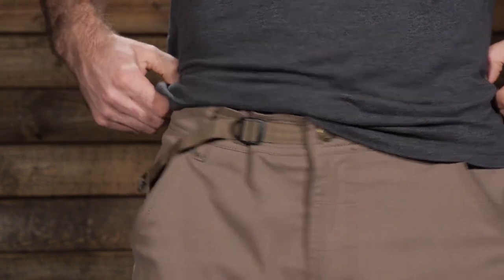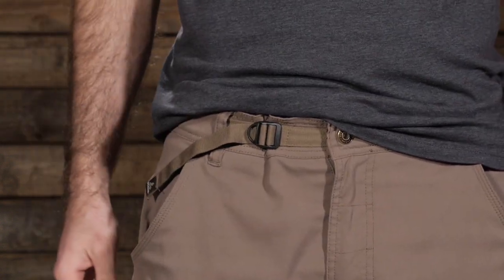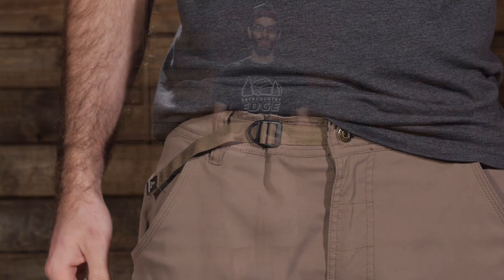We have got a streamlined adjustable waistband and it does have a cinch cord at the top there. So if you don't have the proper fit you can just cinch that down and get a nice snug fit with these shorts. And they do have belt loops, too, so you can use a belt with them as well.